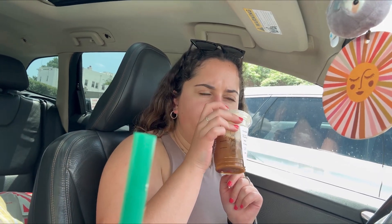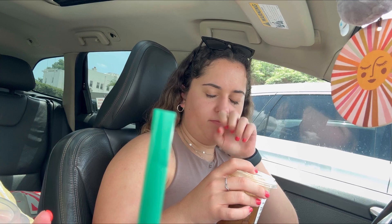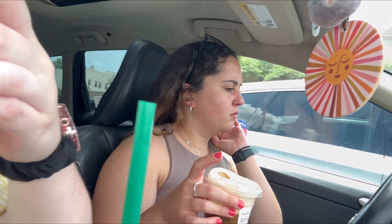What would you give the nitro? Like an eight out of ten — two more points if there were two ice cubes in it. And what would you give the frozen refreshers overall? Like a six out of ten. I don't like the strawberry one. She's a strawberry Aussie lover! But like overall — what if you got the fruit pieces in it?